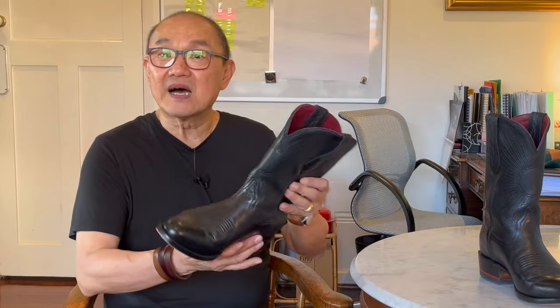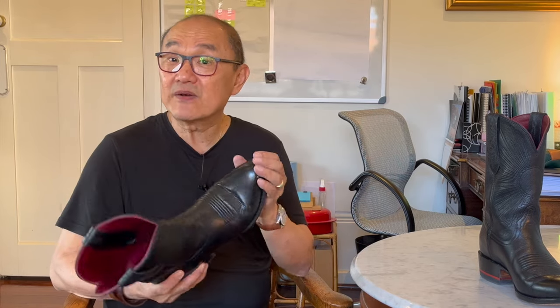Now to sizing, fit, and comfort. I measure a US 8.5 in D width on the Brannock device. In almost all of my heritage US boots I wear an 8D. In UK and Aussie-made boots, which are usually true to size, I'm usually a 7.5 regular. I ordered these in my US 8D, and they're the right size in terms of fit, but they were very snug. The length was right, and despite what looks like a very narrow toe box, I had no issues with my toes being squeezed.